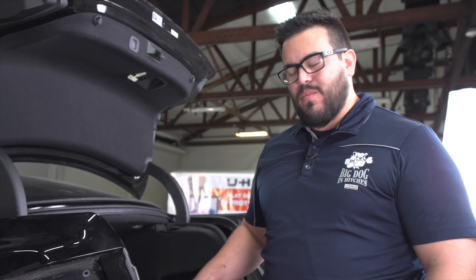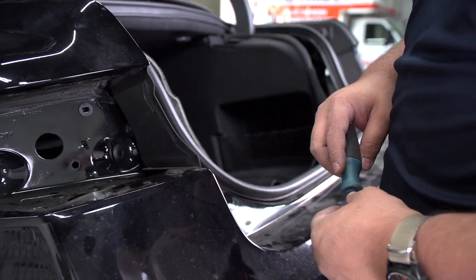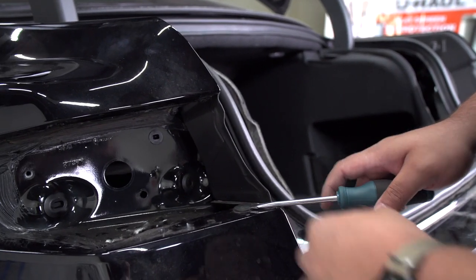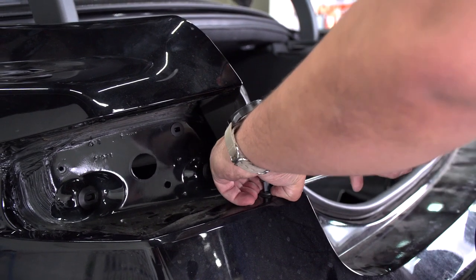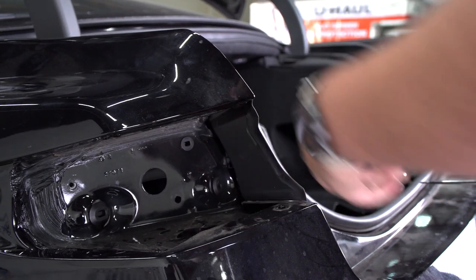Now we've got the tail lights removed and all that's left is to get to these two push pins — one on the driver's side and one on the passenger side. To pull this push pin out, we're going to use a flathead screwdriver, just like we did on the ones in the fender well. And now we'll repeat on the passenger side.